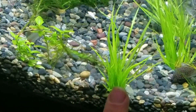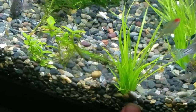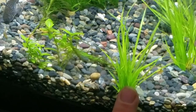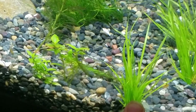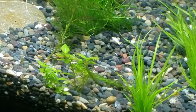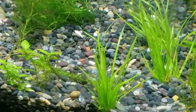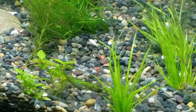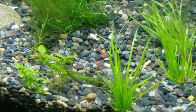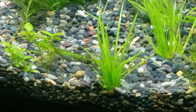There's some healthier Dwarf Hairgrass right back there. This stuff here is Cypress Helferi, and it's from Asia — also known as water bamboo shoots. It creeps into China, India, Bangladesh, and Vietnam. It's still a colder water plant — not a full tropical plant.